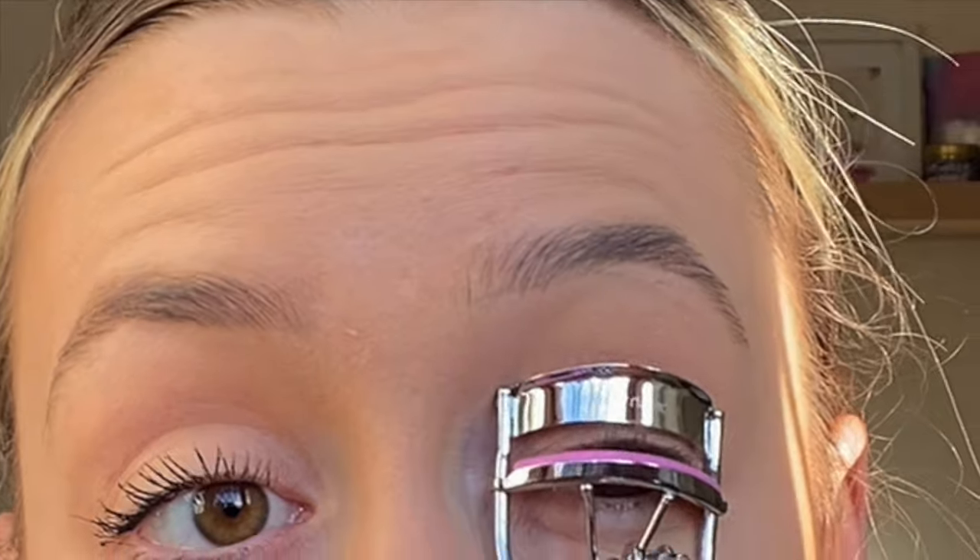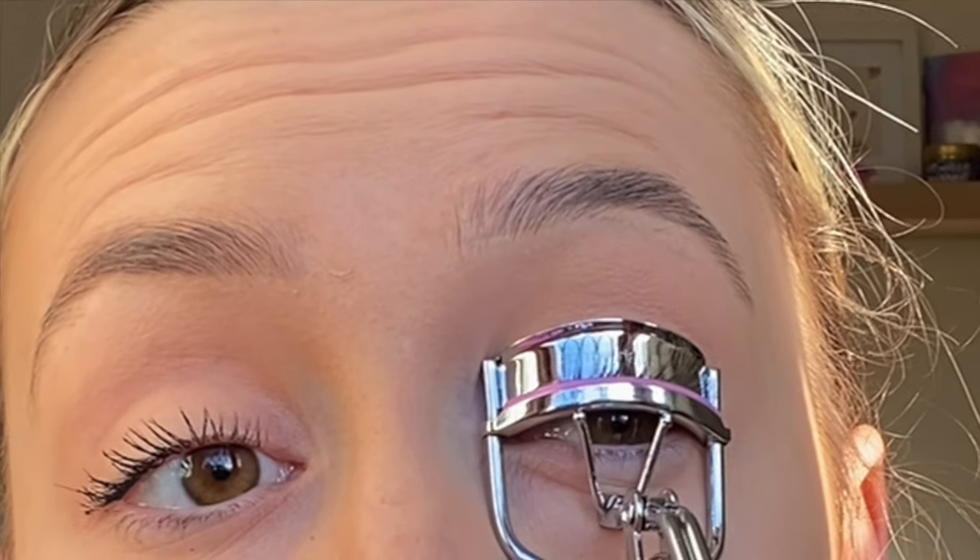Now I'm going to use eyelash curlers on my other eye and then put the mascara on. You want to hold this for about 10 to 20 seconds to get the full effect. The sunlight is really bad here — I tried to cover it with my curtain but it hasn't worked.